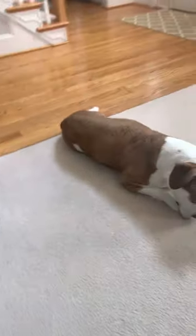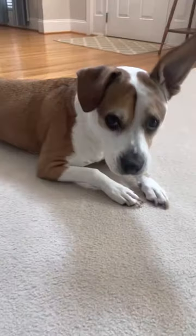Let me just show you this crazy dog — Lulu, can you say hi?